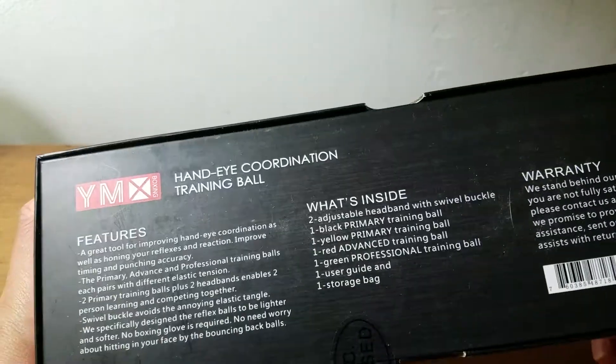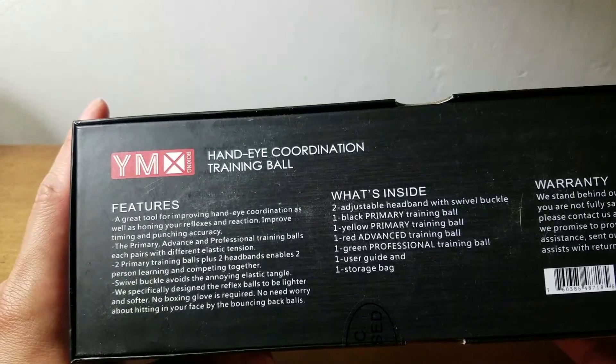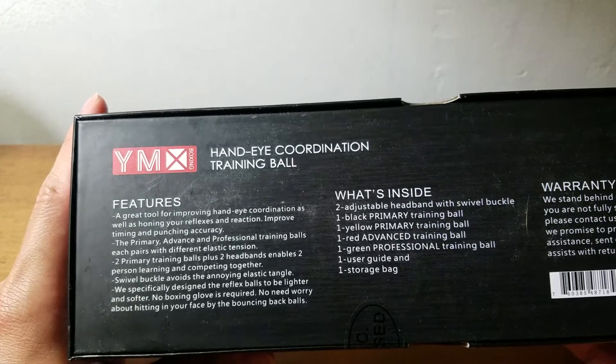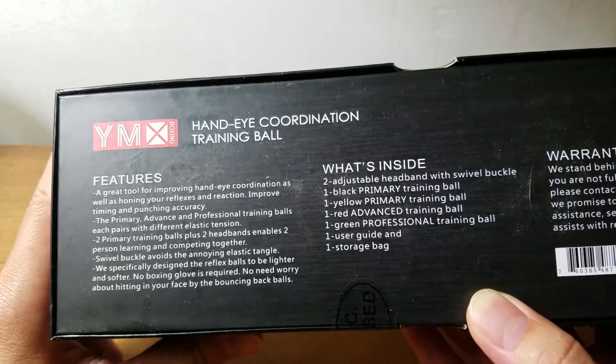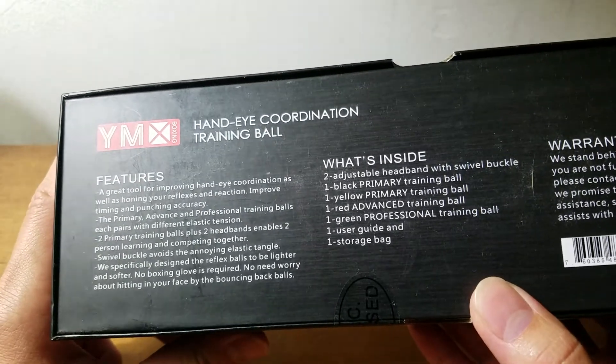Inside you'll find two headbands, one black primary training ball, one yellow primary training ball, one red advanced training ball, one green professional training ball, a user guide, and a storage bag.